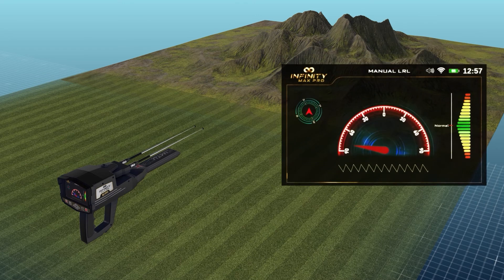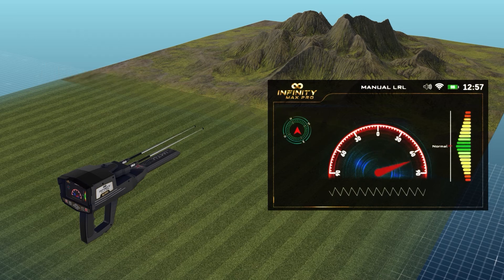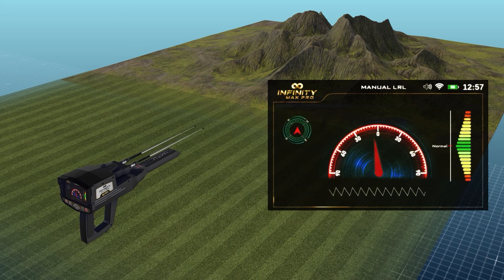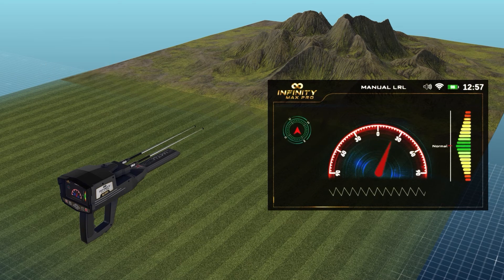Antennas indicator: it is a semicircular indicator. The zero in the middle expresses the value of the angle of inclination of the antennas, according to the direction to the right or left, within a range from 0 to 90 degrees to the right and 90 degrees to the left. Indicator arrow: it is a red indicator that moves according to the angle of inclination of the antennas and indicates the specified value on the semicircular indicator.